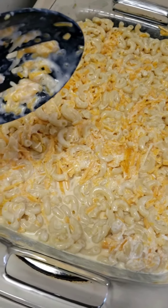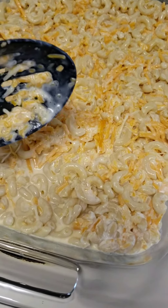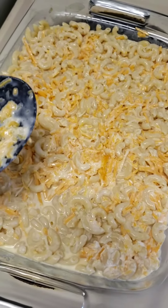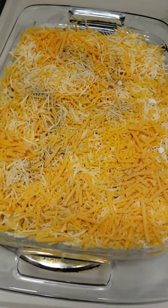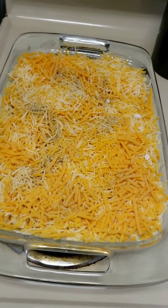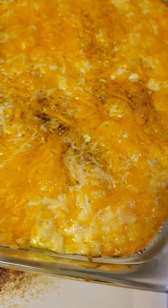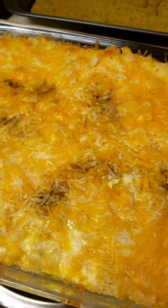It bakes until it solidifies, then you can take the foil off to make sure it has a golden brown crust. The macaroni and cheese is covered with cheese — I've added a little bit of salt and pepper to the top, covered it with foil, and placed it in the oven. It came out with a golden brown crust and is ready to serve.